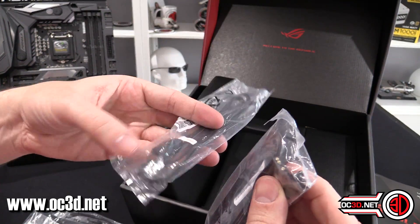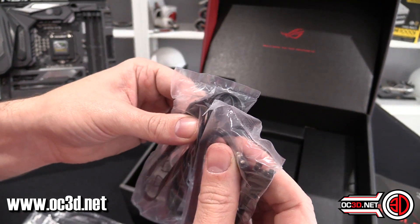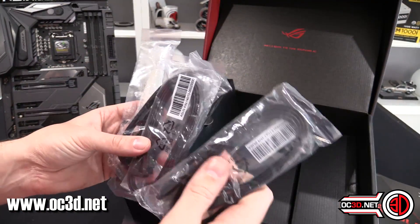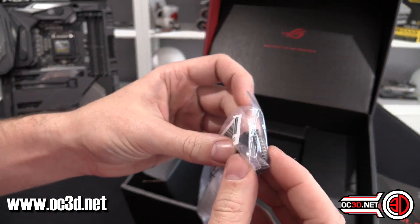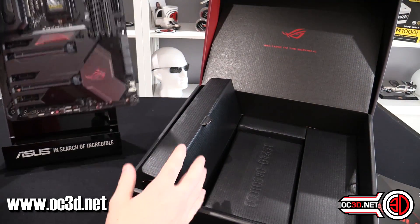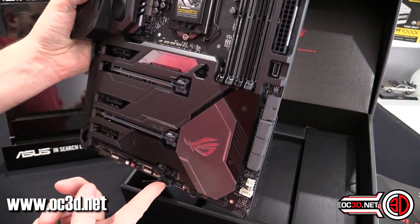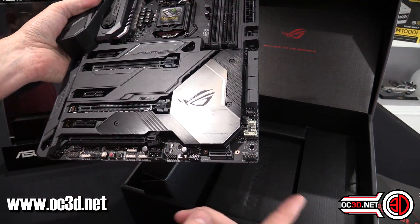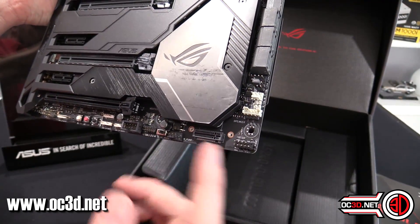You do get an addressable and a non-addressable RGB extension, and I'll talk about those in a second. Other stuff you get is six SATA cables. You also get a USB 3 internal to USB 2 internal adapter — you plug it in and it gives you basically one of those headers. There's only one USB 3, not two, so you do get an extra one with this adapter.